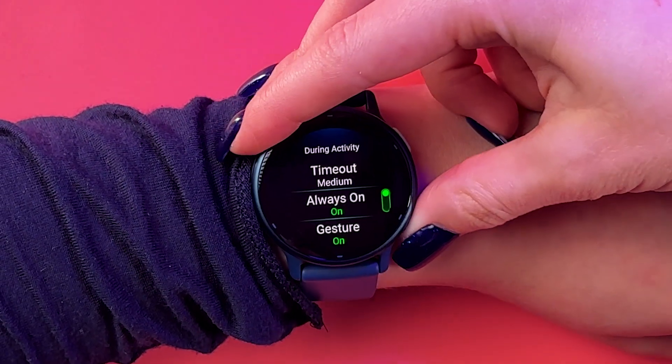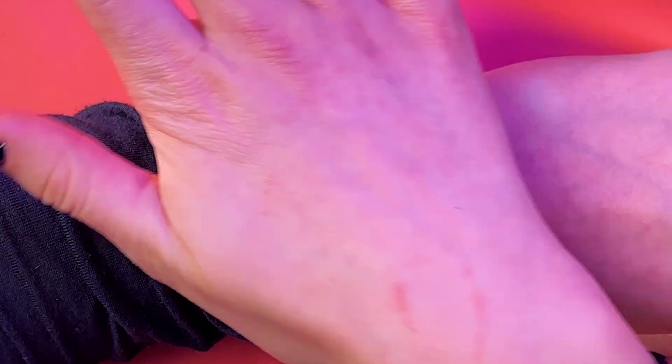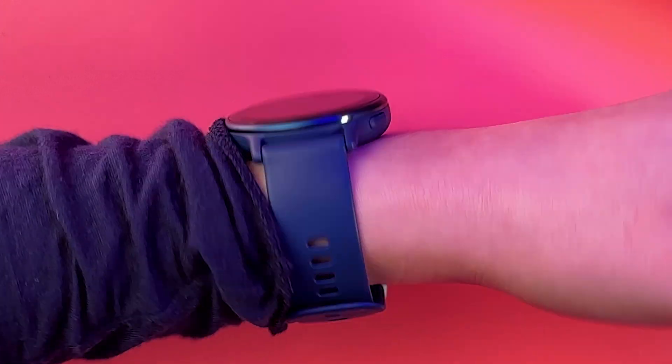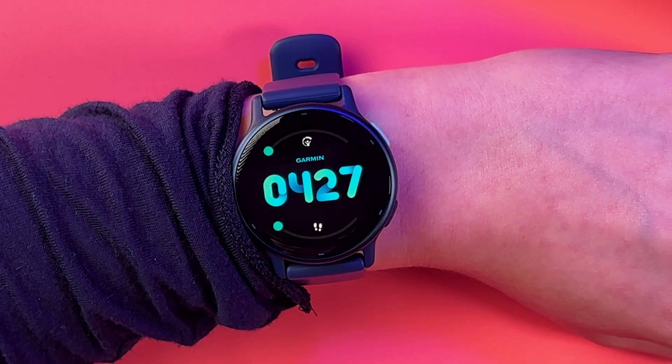And now let's try this out. I'm going to go back to my watch face and turn off my watch. And now I need to simply lift to wake up the screen. And yep, it's working!